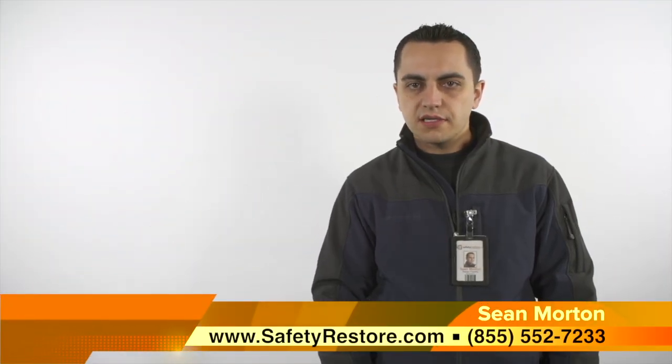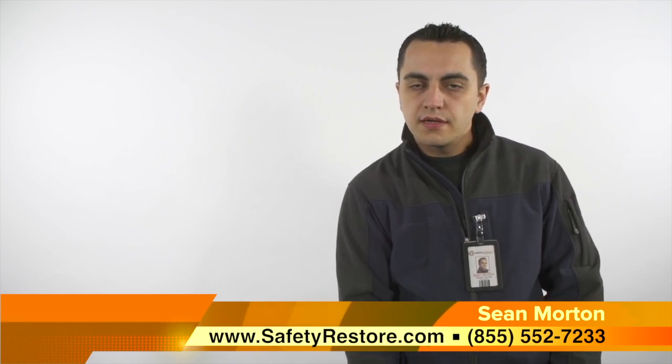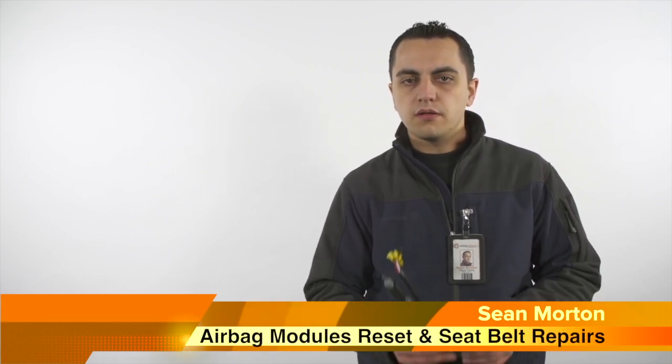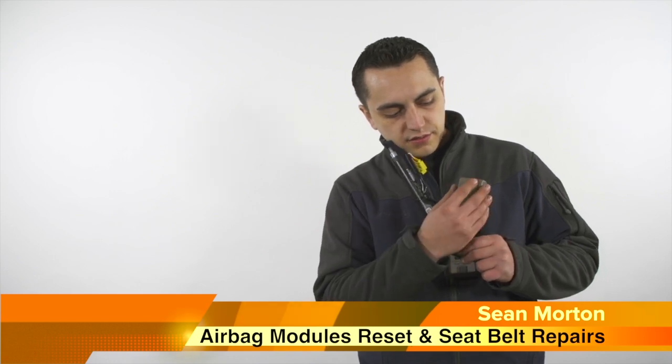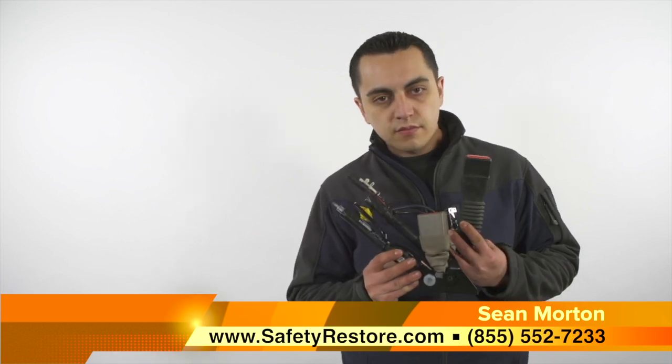Moving on to buckle pretensioners. Keep in mind, 75% of vehicles do not come equipped with buckle pretensioners. An example of a blown buckle — as we can see here, it has been pulled in. Now let's compare that with one that hasn't been deployed.